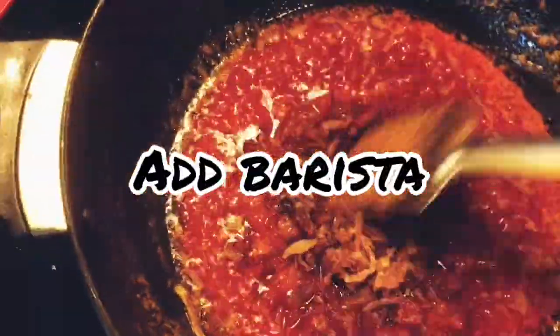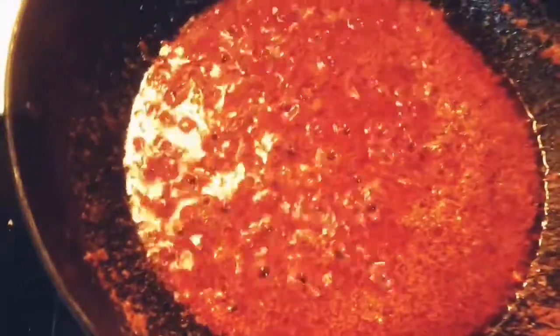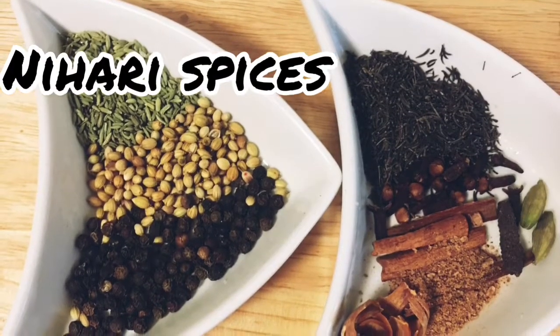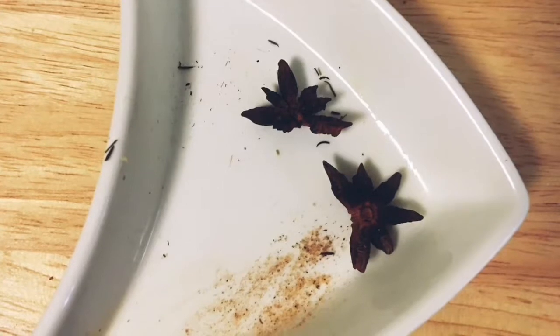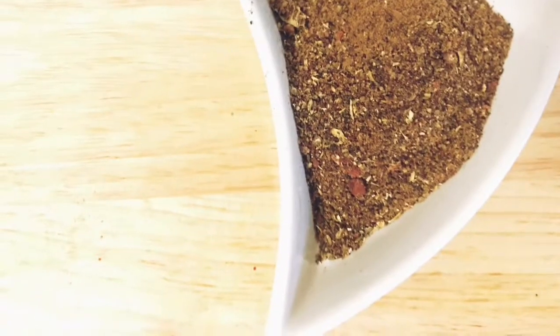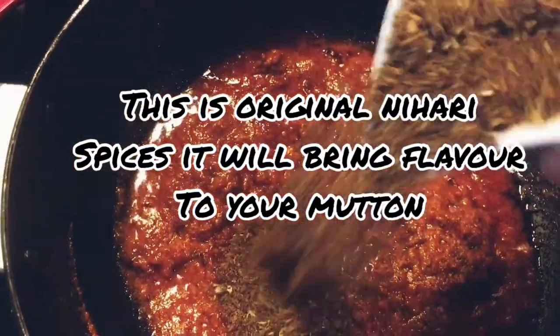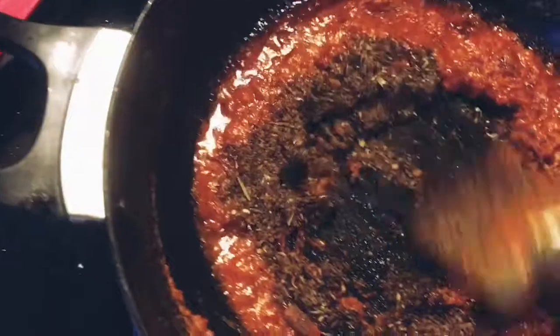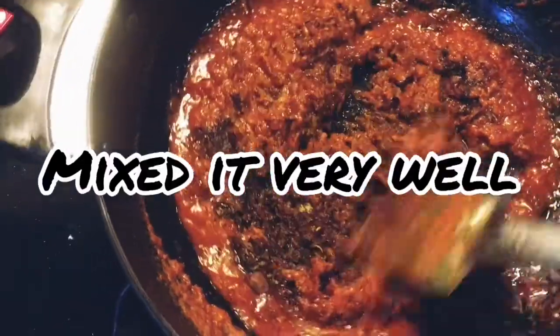When the yogurt is mixed with the spices, add barista. If you're not using barista and want to use onion, fry the onion before adding the ginger garlic paste. Now mix it very well and put the gas on a low flame. Now we will make the nihari spices: fennel seed, black pepper, coriander seed, black cumin, clove, mace, nutmeg, cinnamon, green cardamom, long Indian pepper, and anise — make a fine powder. Use 90% of your nihari masala and keep 10% aside for later use. Mix it very well.